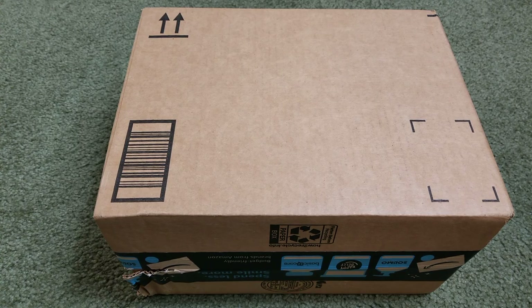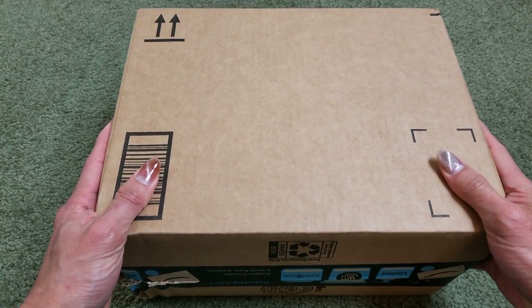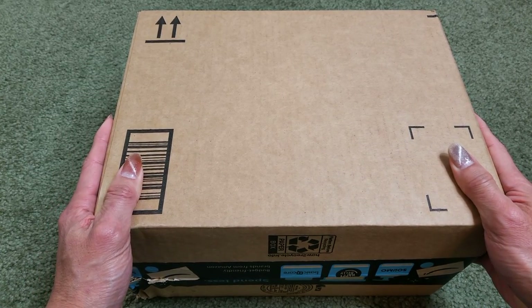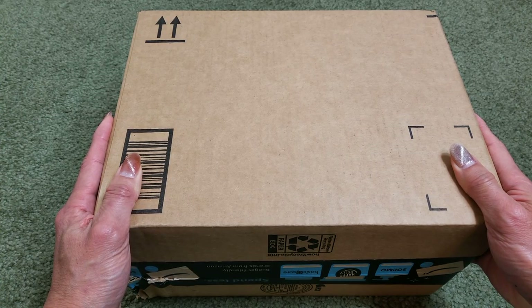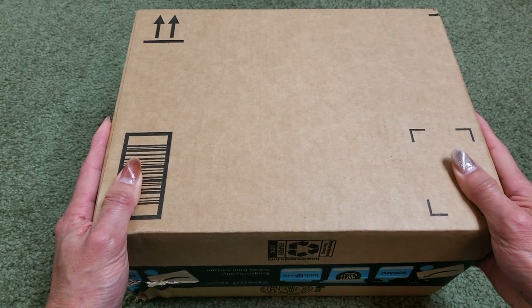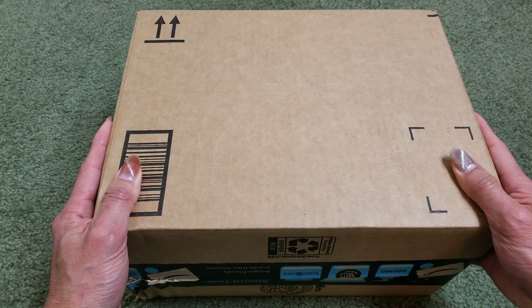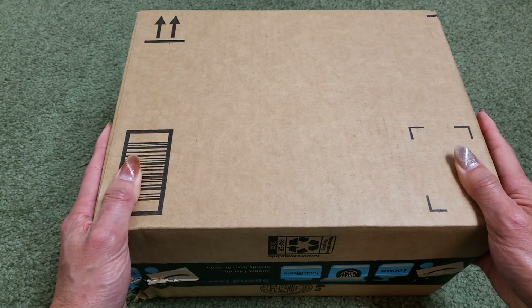Hey YouTube, welcome back guys. So today I'm going to unbox this — my wife got a new sponge holder for the sink and she got this off Amazon. I think it is made of porcelain. Anyway, let's go ahead and unbox this and show you guys what it is. I don't even know what it looks like.